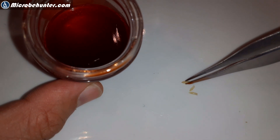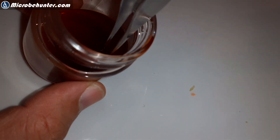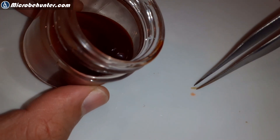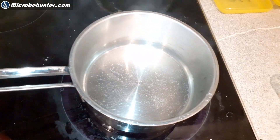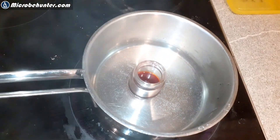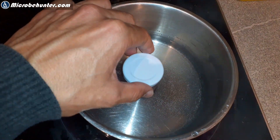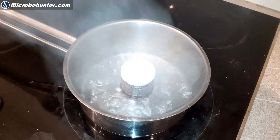Some people heat them up over a Bunsen burner directly on the microscope slide. You've got to be careful that you don't overheat it, and you have to be careful because of the boiling — the acid can fly around. So I think that the water bath is a little bit safer. I left it in the water bath for about five minutes, placing the lid loosely on top so that I do not have any pressure buildup.